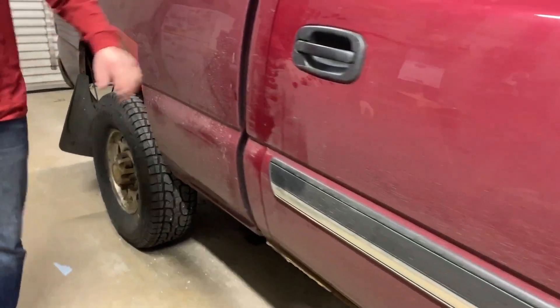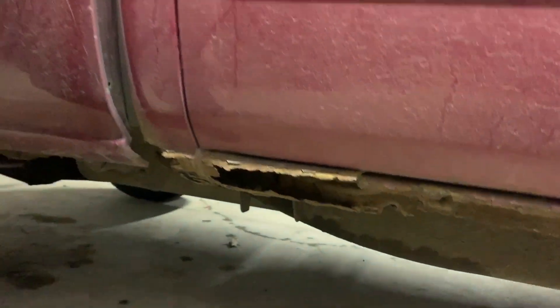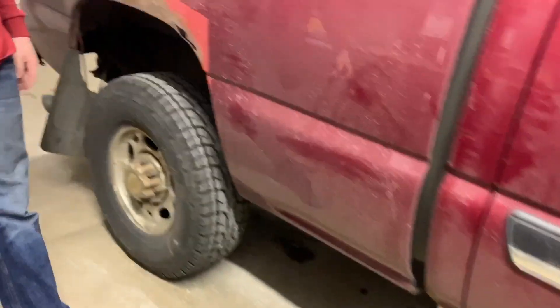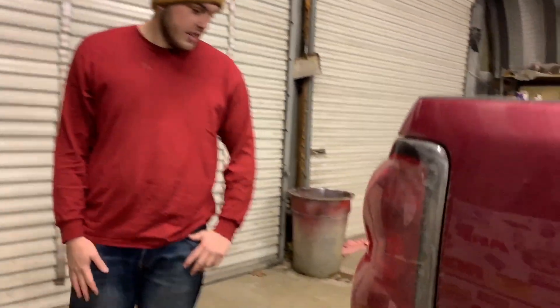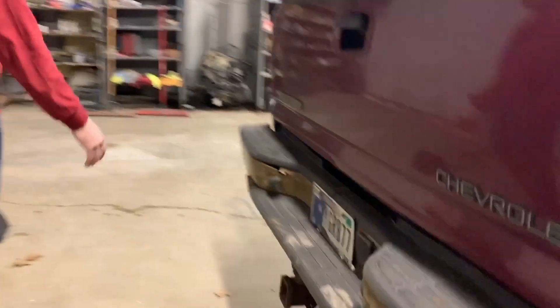We've got to do a lot of rust repair, as you can see. These things are rotted out — just the typical Indiana truck. It's all stock, we got it from a grandpa. We've got to put a 4-inch exhaust pipe on it, maybe a 5-inch. As you can see, the bumper rotted out yet again.